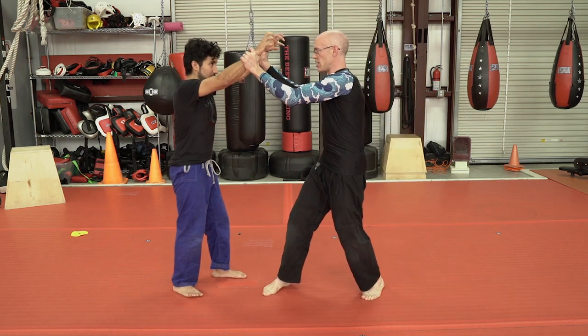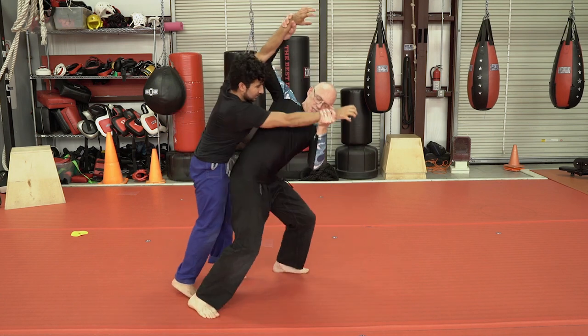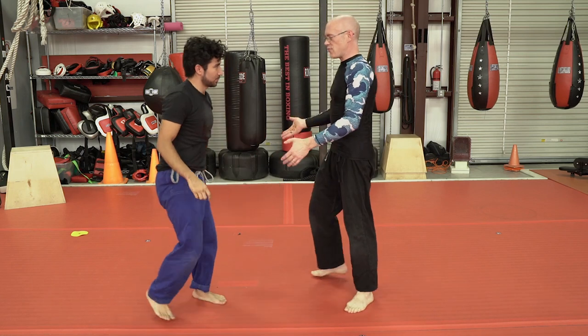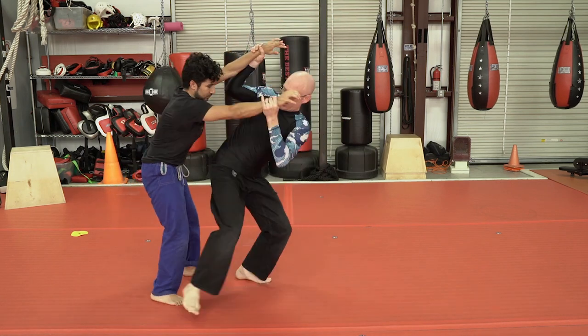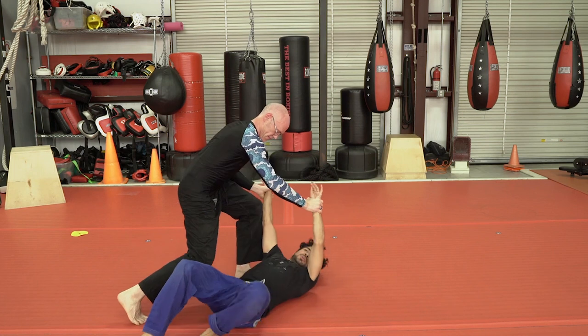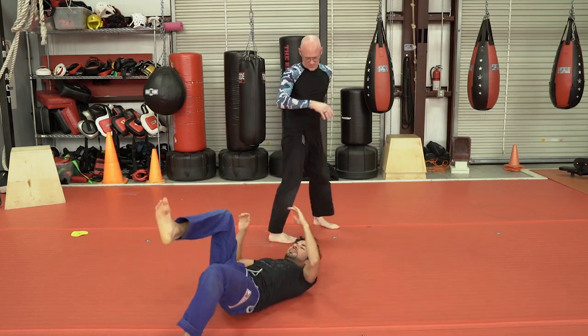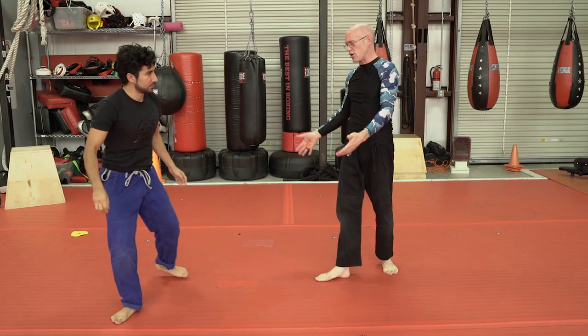I first stopped these bladed weapons — the nails — and she was still coming. So it's a throw that allows me to softly lay someone down without actually hurting them, and then I can pin an arm and wait for help. That's why this makes pretty good law enforcement technique as well.